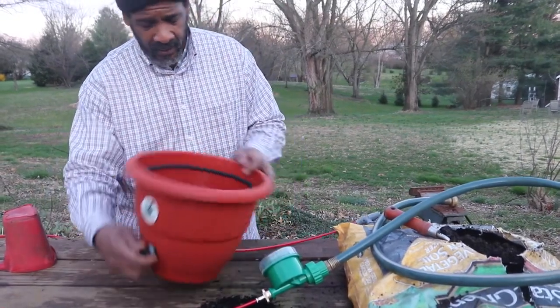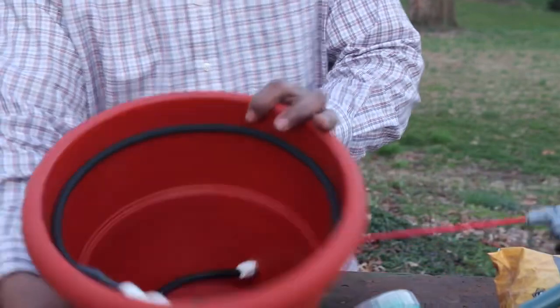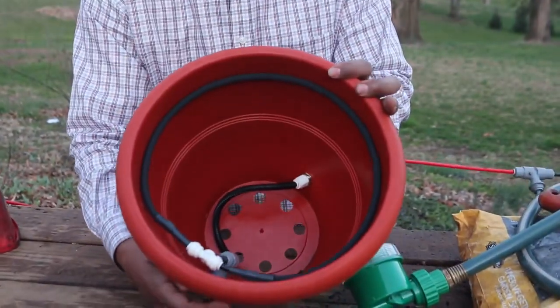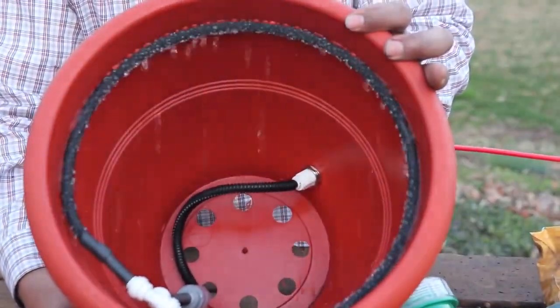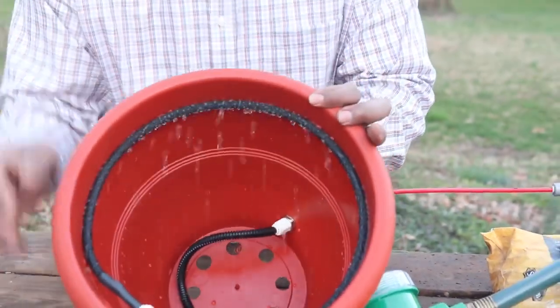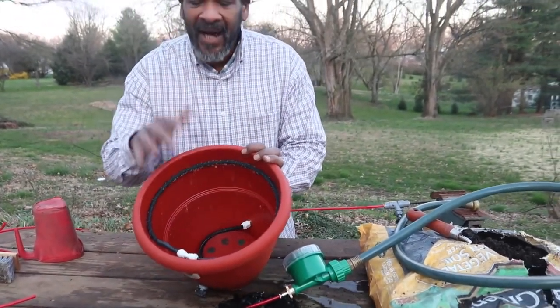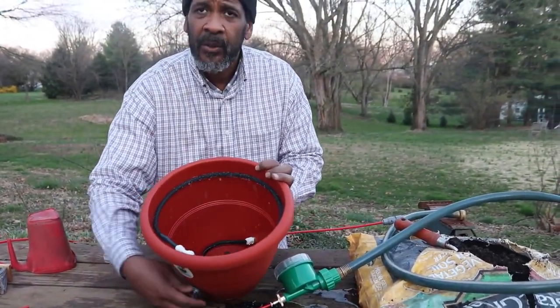When you cut your pot on, this is what's going to happen. This is what your plants get — isn't that beautiful? It doesn't pull water through forcefully. It doesn't create crevices in the dirt system. It allows the water to go through without destroying the soil matrix. This is what the TorpedoPot does.